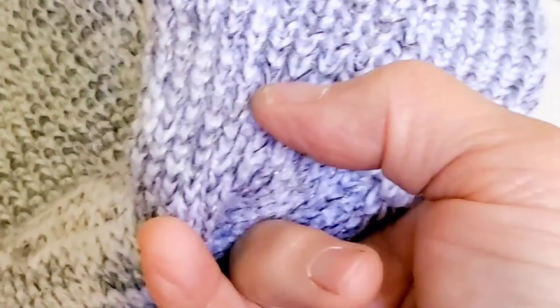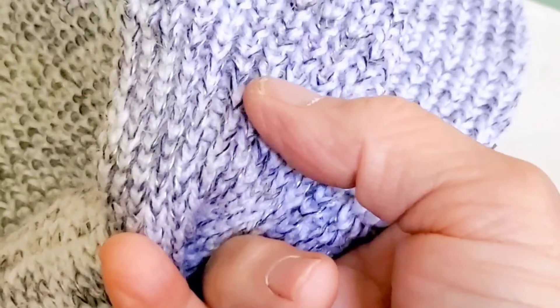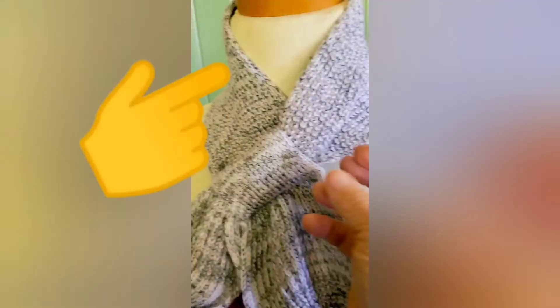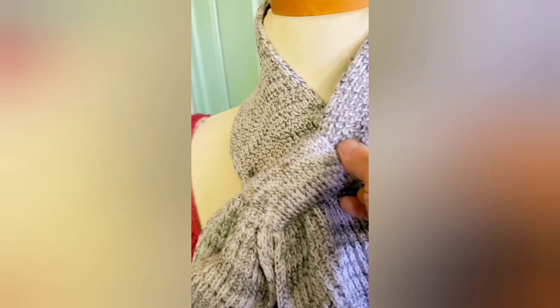When inserting one scarf tail through the tunnel opening, look for the place where the half fisherman's rib changes to one by one ribbing. Pull the tail inside the tunnel just far enough that the one by one ribbing ends at the very top of the tunnel.